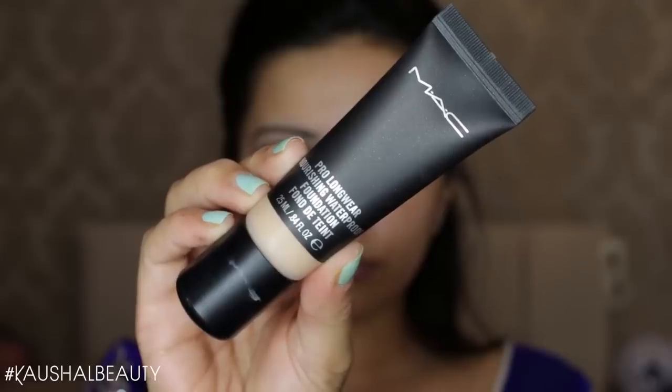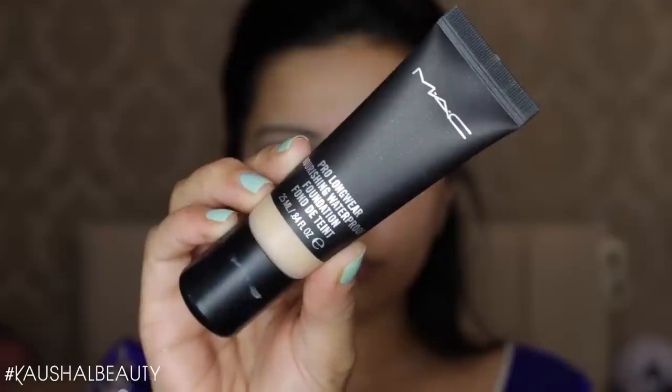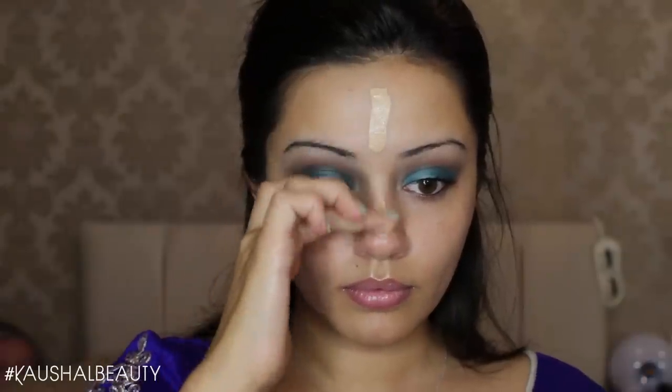For mascara I went with a waterproof option — the Urban Decay Cannonball mascara — and I'm putting that on both my top lashes. I'll work through my bottom lashes a little later, once I've done my concealer and everything.